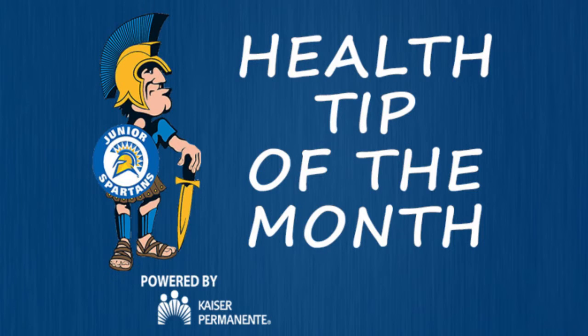For your Kaiser Permanente health tip, model the healthy eating habits you want your children to follow. Making healthy meals is smart for the whole family. Visit kp.org for more tips on creating healthy meals. This health tip is powered by Kaiser Permanente, a proud sponsor of Virginia Spartans.